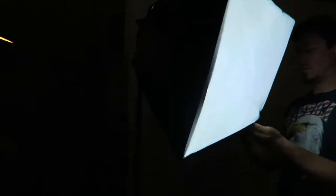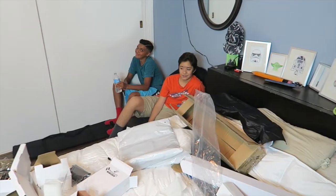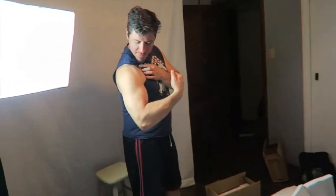Guys, we got it! It's so bright, it's so bright. Look at that light though. Damn. Now we gotta get the other two.